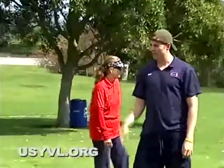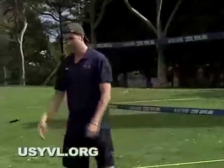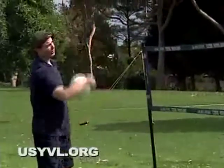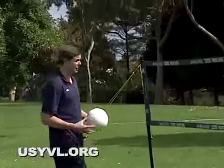Can anybody tell me another type of serve? A jump serve. A jump serve is a lot like a spike too. This time you're going to toss the ball really high, take an approach, and then swing through the ball, just like you were spiking.